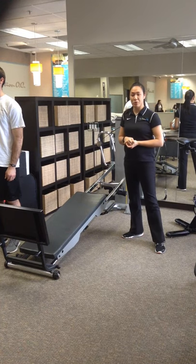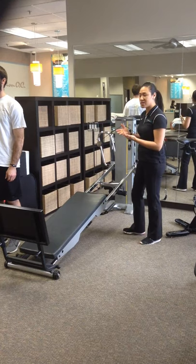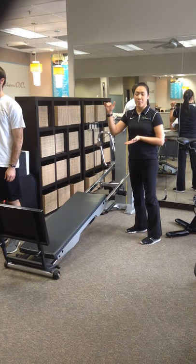This is your Total Gym hamstring curl. So once again, using the Total Gym here, setting that height for resistance if you need to. One is the lowest or easiest, eight is the very top and the hardest.